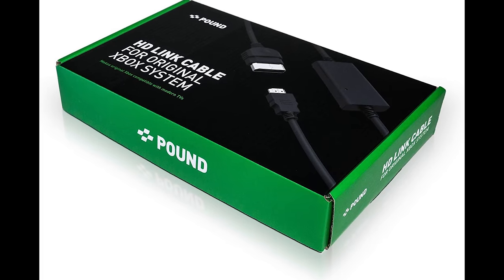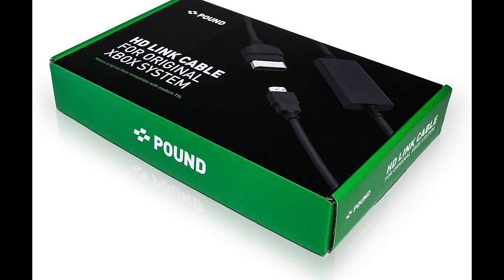Before I go, I want to mention one more thing: I'm running a competition to give away not one but two of the Pound HDLink Technology HDMI cables for the original Xbox. All you need to do is click on the link in the description and sign up for the competition. We've got about 300 people already entered, so if you want to win one of these Pound HD cables for the original Xbox, get yourself entered and I'll draw two winners at random and ship them anywhere around the world free of charge.